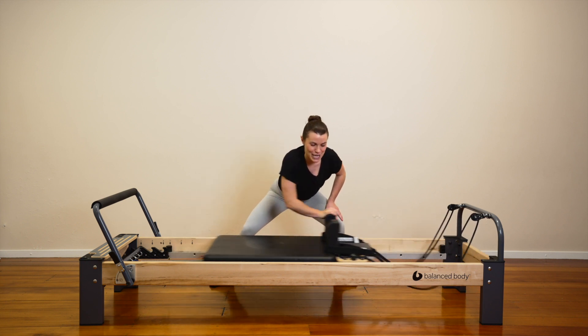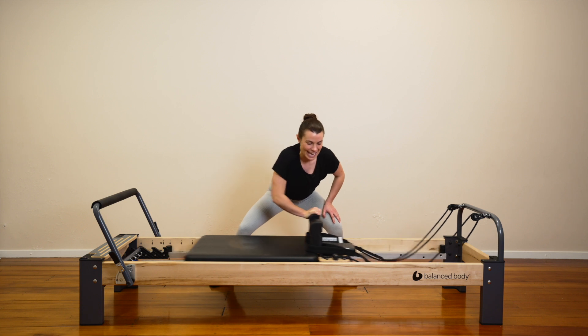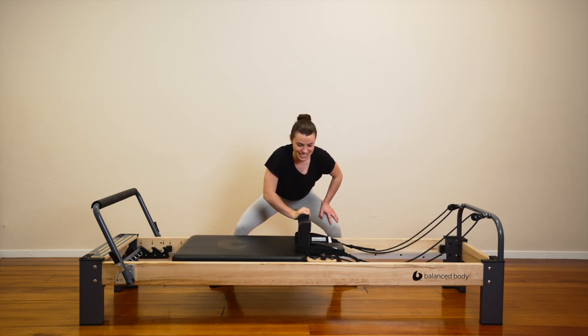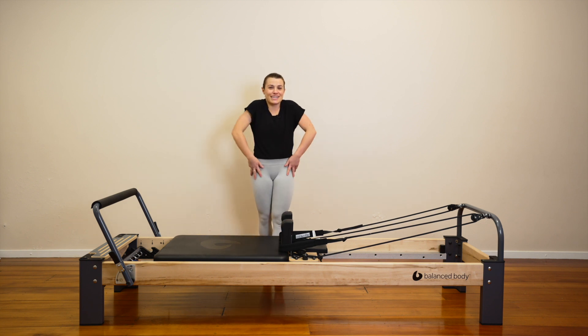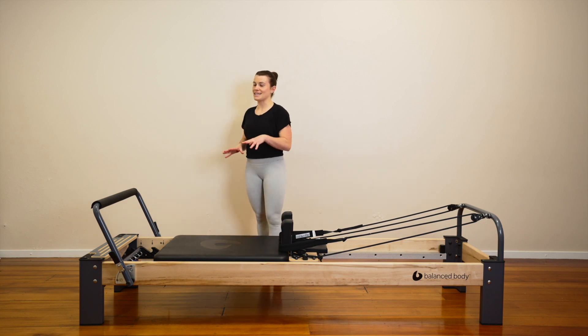Well done. Four, three, two. Last one. Come in. Rise up. Give the shoulders a big roll. Good job. We're going to finish with our planks.